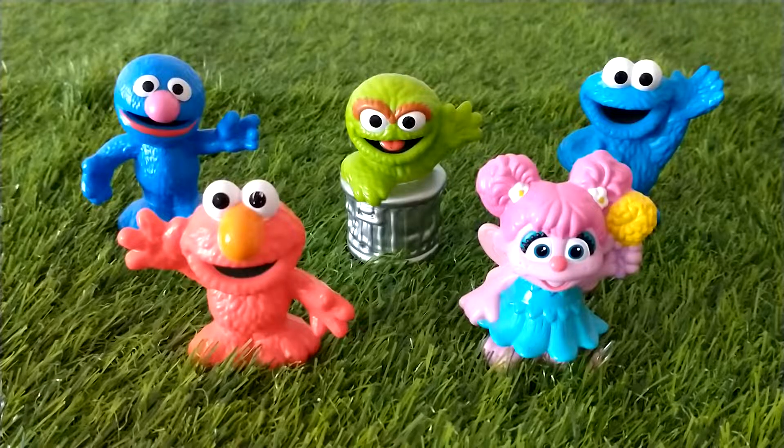Each figure is between two and a half to three inches tall. All the figures are made of hard plastic. They're durable and the colors are vibrant. They're easy for little hands to hold and play with. They can be cleaned with a damp cloth. I have washed them under running water many times and they're still holding up well.